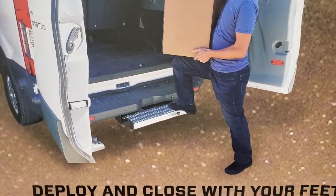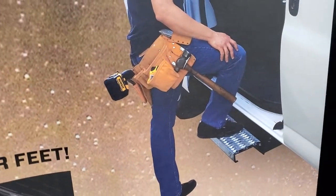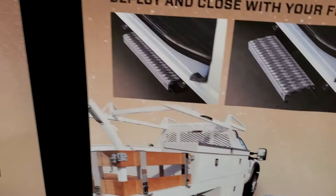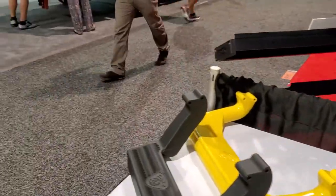We've got deployable steps as well for the rear of Sprinter vans and all these cargo vans, the side doors as well, and service body steps — all the way around. So a lot of different applications for steps.